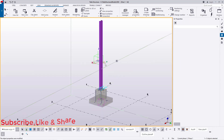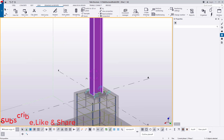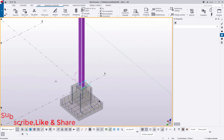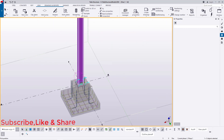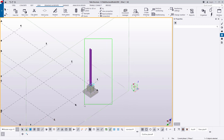Now I'll rotate the view by going to Navigate, then Rotate with Mouse, to see how the column looks in place in the model.